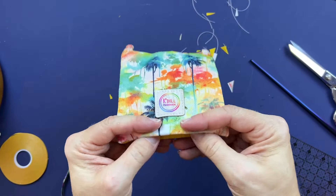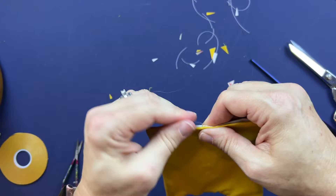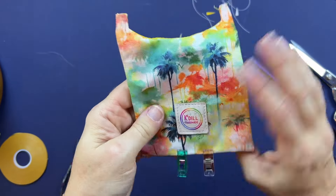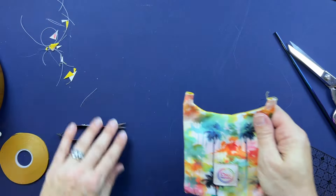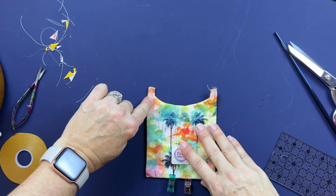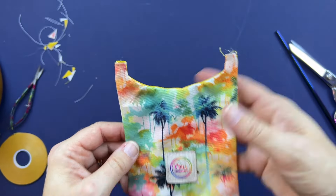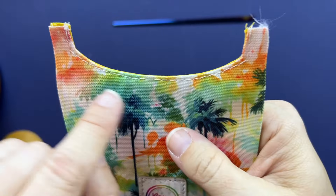Once turned through, fold that bottom open edge in and add a clip or two across the bottom to hold it closed — that's where your turning hole was. Take it to the iron if you want to give it a press to make sure it's lying nice and flat. Then we're going to top stitch along the top curved edge on the inside only.